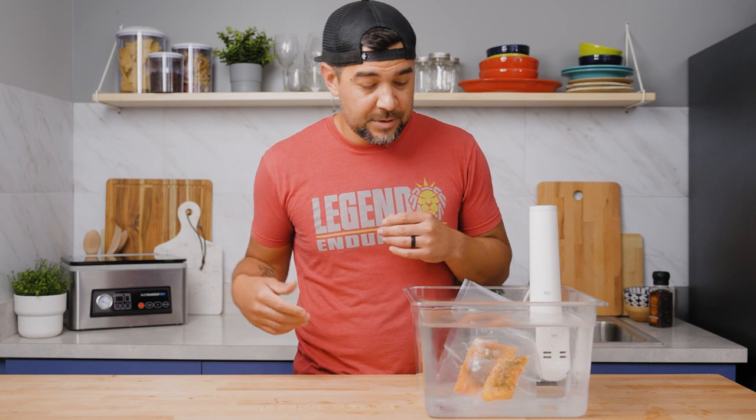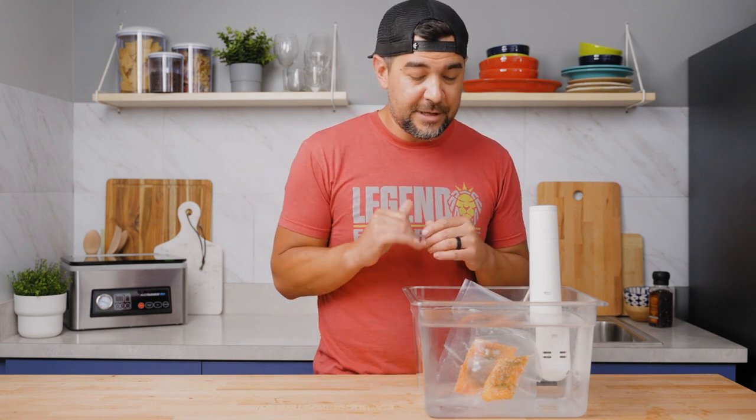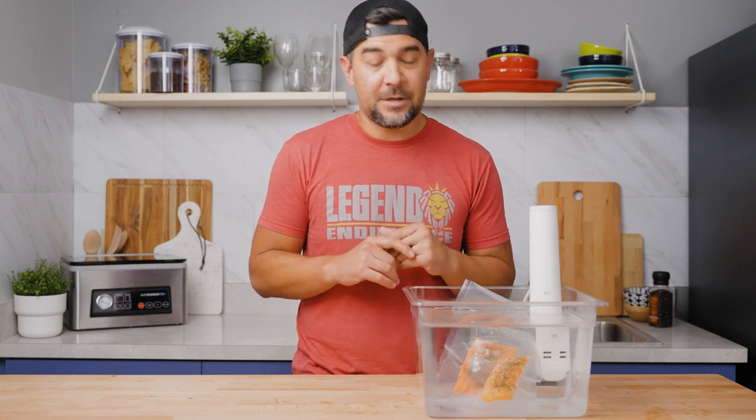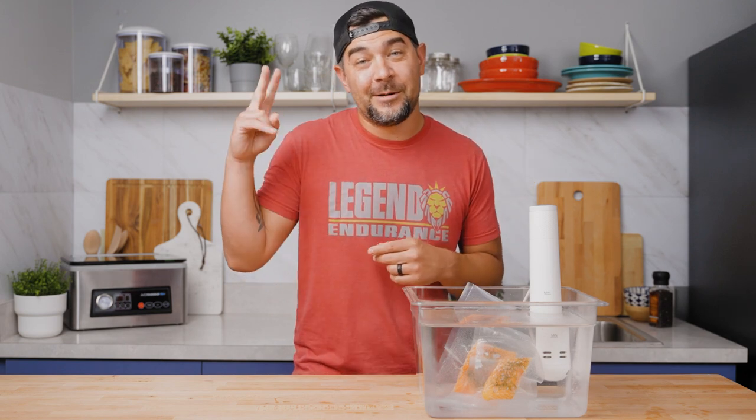Another key point: when you drop them in, make sure that each piece of salmon is fully submerged so you get a good even cook across each piece. Now that I've got that dropped in, I've got 45 minutes — so I'm going to go play a quick game of Xbox. I'll be back.